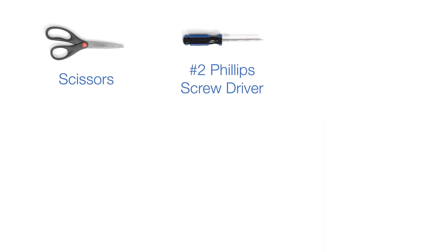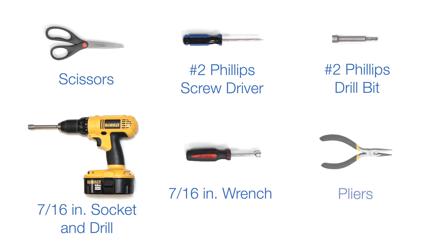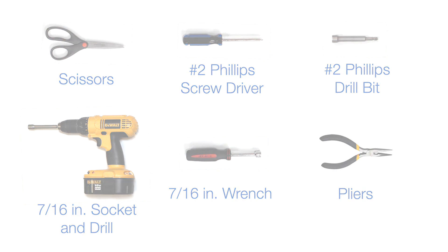You'll need the following tools to unpack your hood: scissors, a number two Phillips screwdriver or number two Phillips drill bit, a 7/16 inch socket and drill or 7/16 inch wrench, and pliers for removing staples and opening the box.